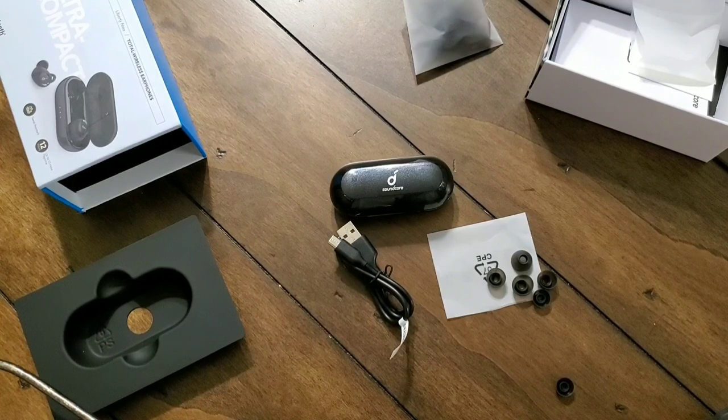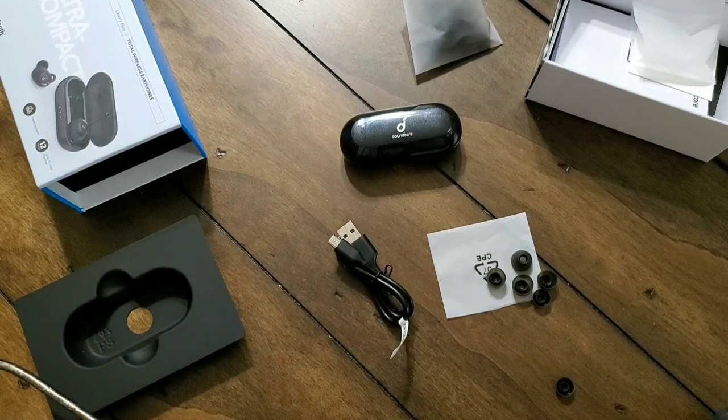I recently got a pair of the Samsung earbuds for my wife because she likes them with her Samsung phone. I tested them out and liked them a lot, but for me it's not worth the $130 investment. These are about 85% of the sound experience but without the added price tag. The bass carries really well — it has a nice thump to it. One thing I like is that it's not overpowering. Some manufacturers make their earphones extra boomy with extra bass, but all it does is drown out the vocals and the highs.